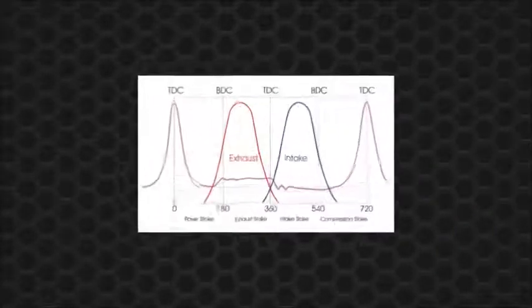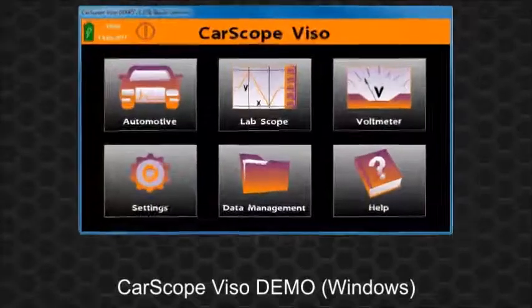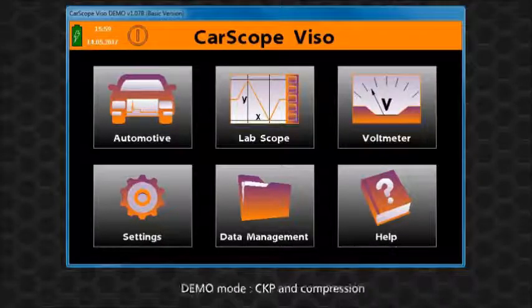A full 720 degrees of crankshaft rotation measurement cursors are very useful for observing all engine cycles. We will use the CarScope Viso demo program in which we've created a demo mode with simulation of suitable input signals, including crankshaft position sensor and compression.